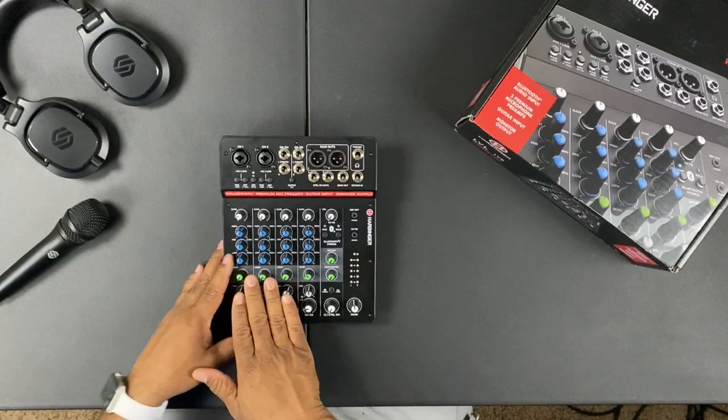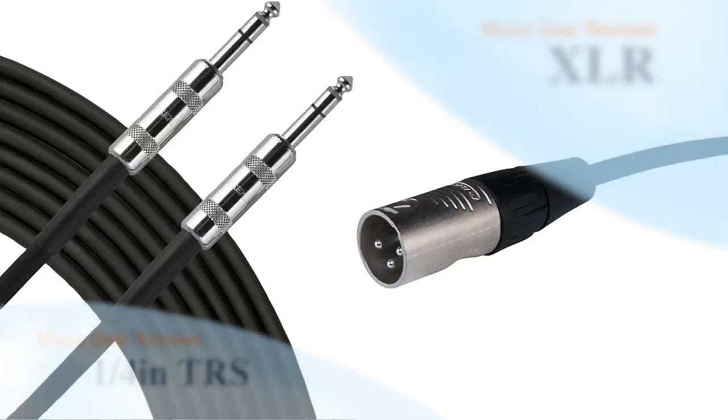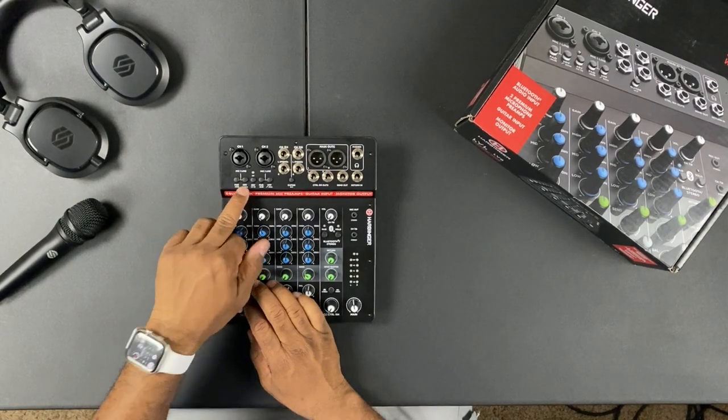Let's go through the nuances of this product. On channels one and two, they're exactly the same and are mainly set up for vocal mics. You can use a condenser mic or a regular mic via XLR or a quarter-inch jack. It has 48-volt phantom power — press the button and the light turns on — plus a pad and an 80 Hz rolloff to reduce bass rumble and eliminate pops and clicks from microphones in a live setting.